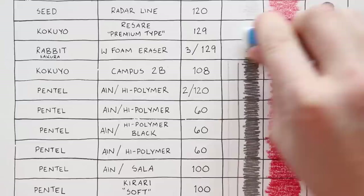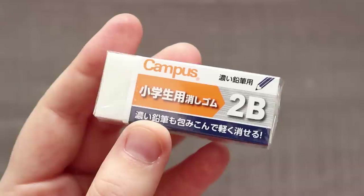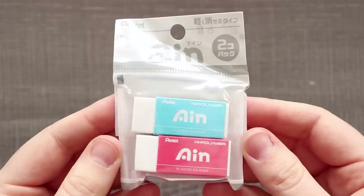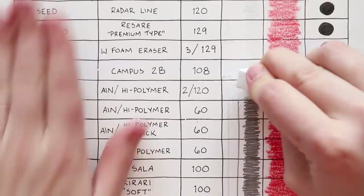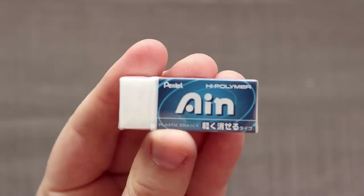Next up is Rabbit — I think it's by the brand Sakura. It's the W Foam Eraser three-pack for 129 yen. It is very smooth on the paper, I like it, I like the small size, and once again top three erasers — it did really well. Next is Kokuyo again with the Campus 2B Eraser for 108 yen. It did good, it felt good — overall a good eraser. Getting into the Pentel erasers, we have the Ein High Polymer two-pack for 120 yen. It's a lot more firm and it doesn't seem to be doing as well as the others — and it got rid of quite a bit of ink, so that's not good.